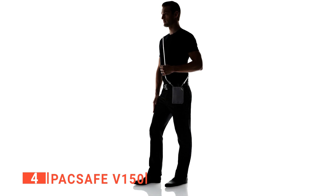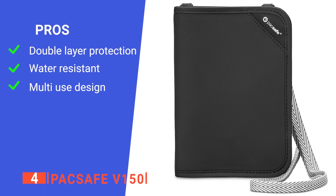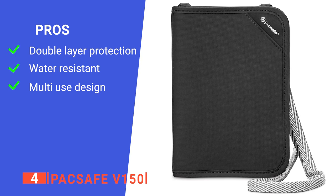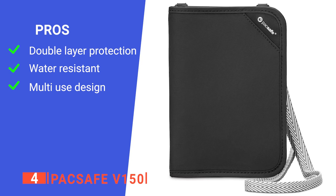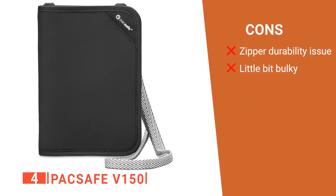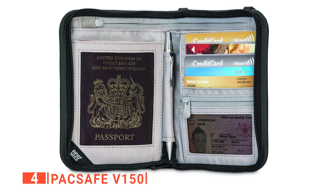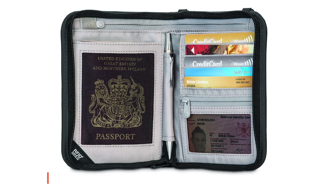When you want convenience and peace of mind, this is the one to go for. Its pros are: it has a double layer of protection being both RFID blocking and wire mesh reinforced, the nylon material is water-resistant and easy to clean, and it has pockets and sleeves for your cards, travel documents, and passport. However, its cons are the zipper could be sturdier, and it won't fit into your pants pocket. The Pacsafe V150 is recommended for those looking for a passport holder with more than one layer of security for their documents and cards.